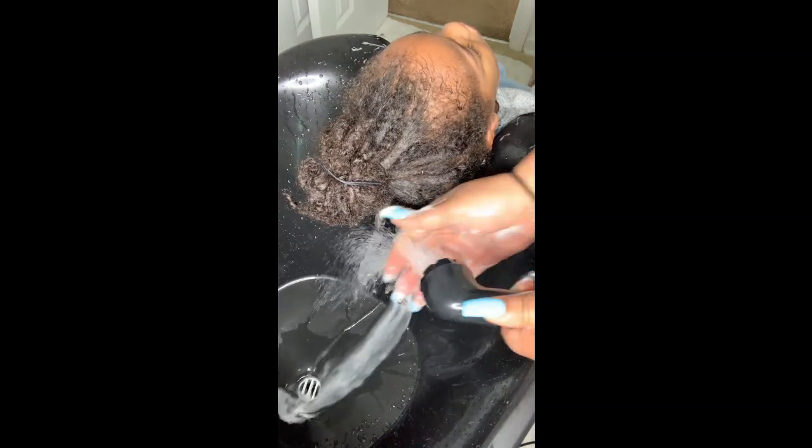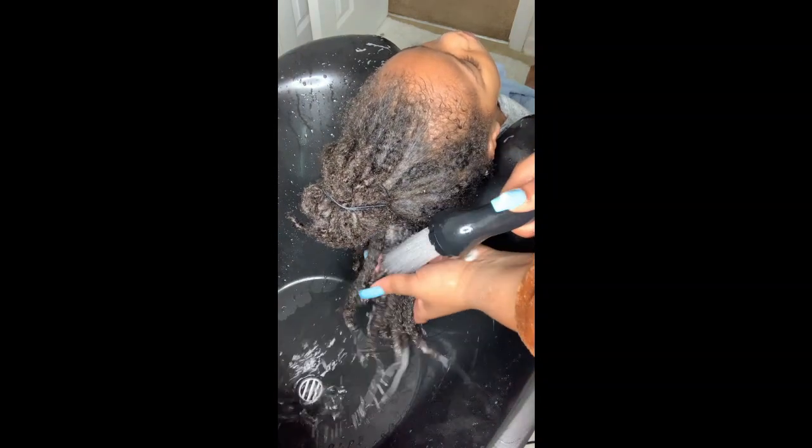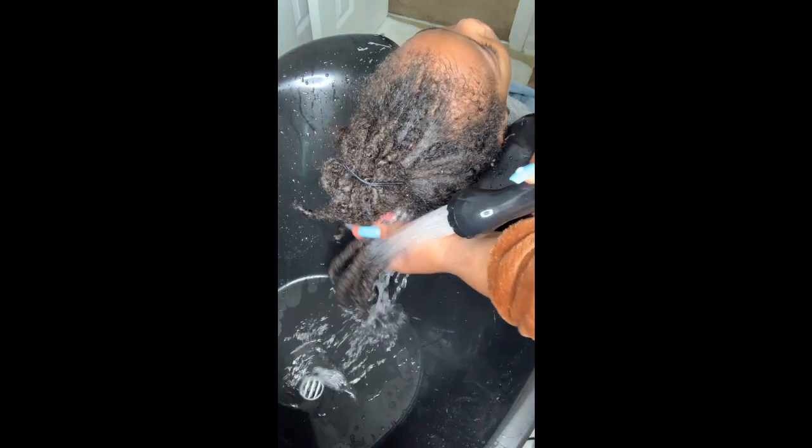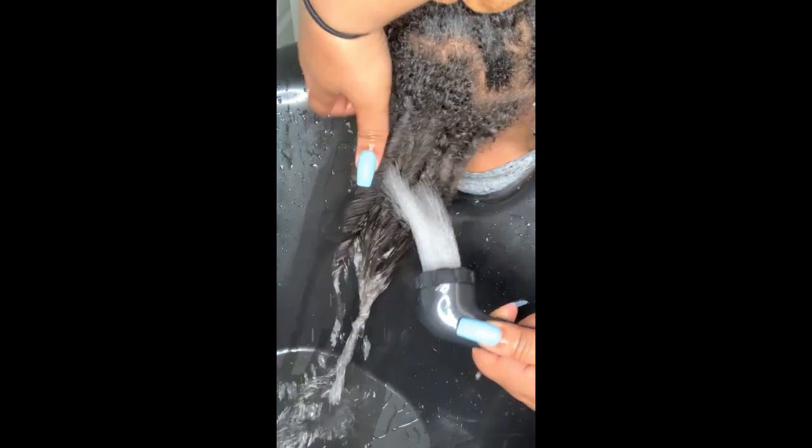Now let's get into this wash. I showed you guys what kind of shampoo I'm going to use on the first wash — everything will be in my Amazon storefront, so you can find that in the link below in the description box. It has black castor oil in it, which is really good for locks. Whenever I'm shampooing hair, I always separate the locks — whether into four sections or just two with the top and bottom. I separate the top and bottom half and wash the bottom first, then do the same to the top, just to make sure all of the hair gets clean.